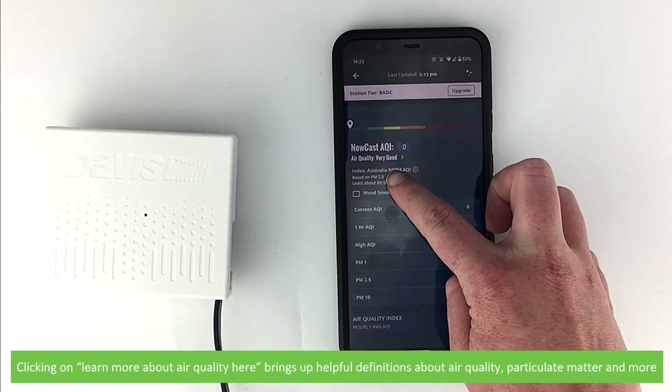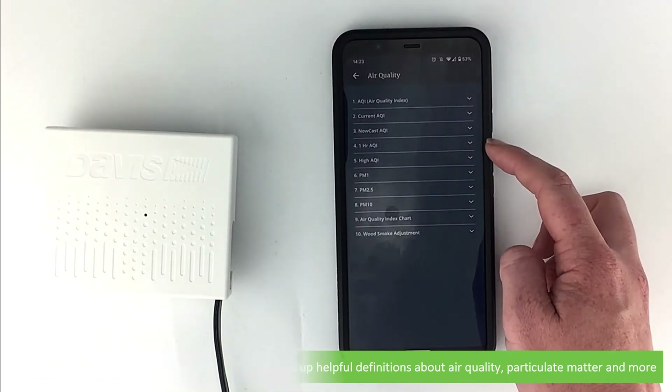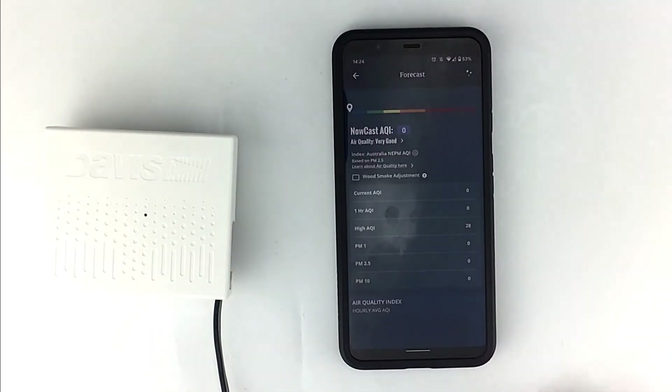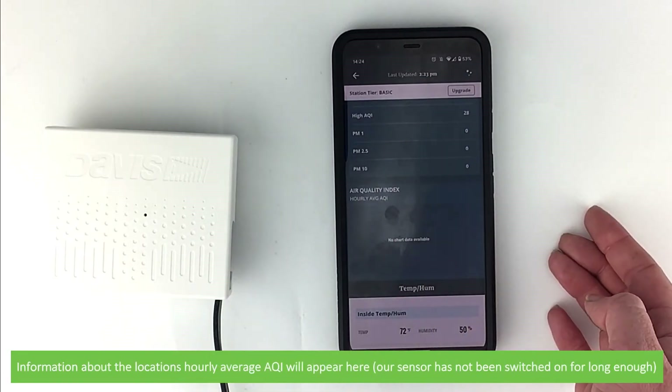Clicking on 'learn more about air quality here' brings up helpful definitions about air quality, particulate matter, and more. Information about the location's hourly average AQI will also appear here.